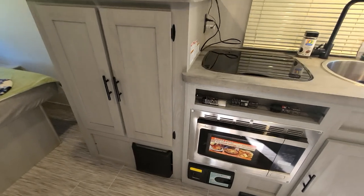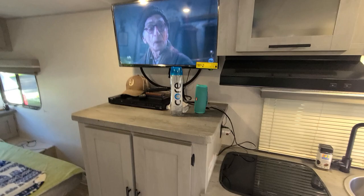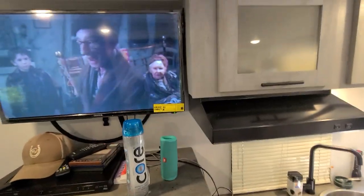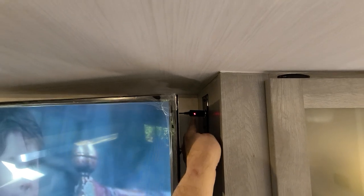The heater worked great last night — it got down to 34 degrees and it performed well. There are more cabinets and a safe in the back, which is neat. All of the locks are keyed the same for everything. There's also a 12-volt TV. When we first got it the plug wasn't working; I opened it up and found a blown fuse in there — worth knowing if you ever run into that issue.